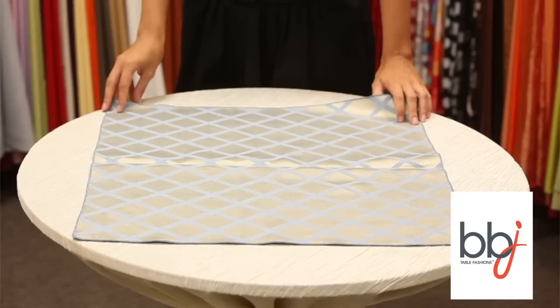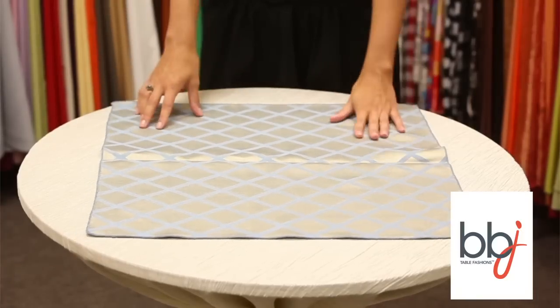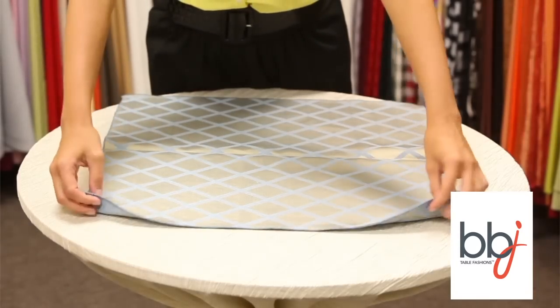The first step is to lay the napkin flat on the table with the good side facing down — and by good side I mean the shiny side or the side with the pattern.